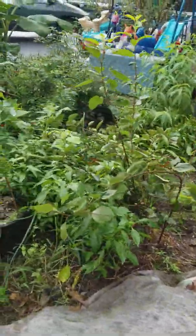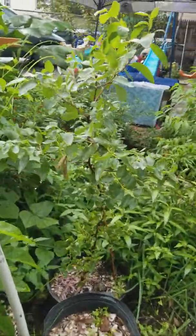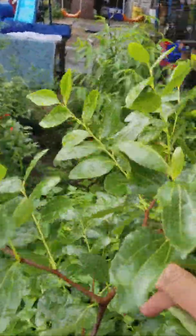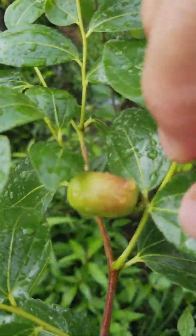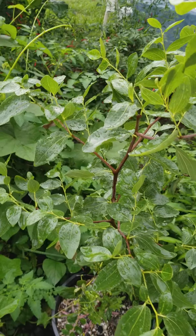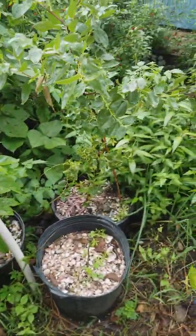They said, based on YouTube videos, that it can survive using that technique. Here's another look at the jujube plant — another closer look at the fruit itself. So I have two jujube plants. It's growing quite nicely.